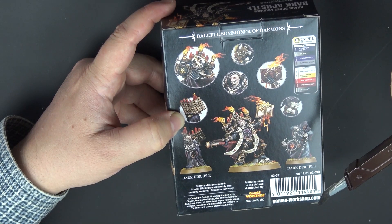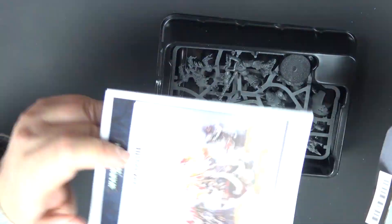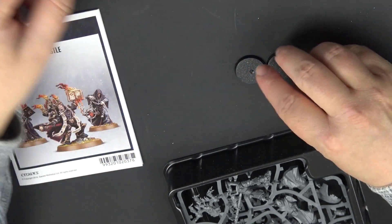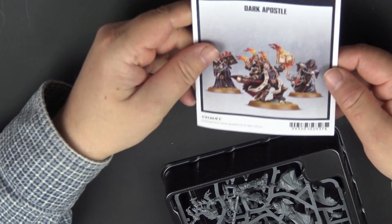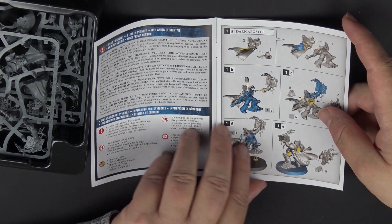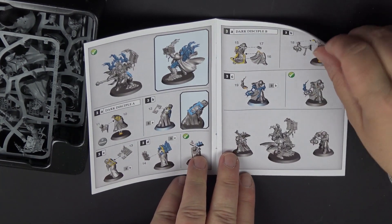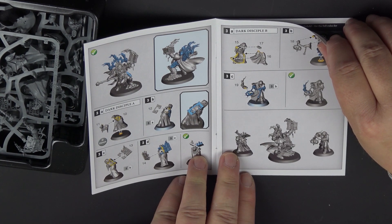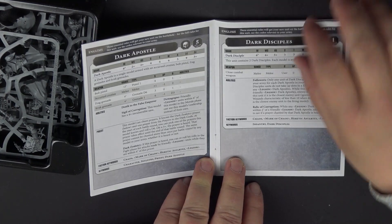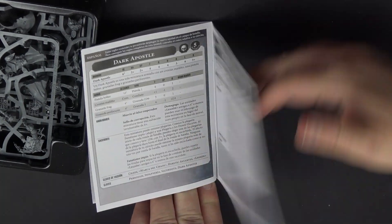And then the new Dark Disciples. We have the small bases for the Dark Apostles, a building manual, and here are the new rules — we will get to those after I build the model.